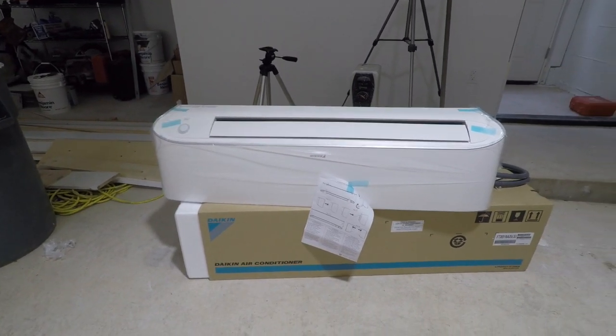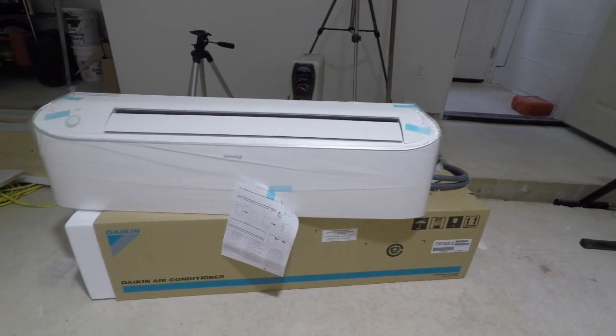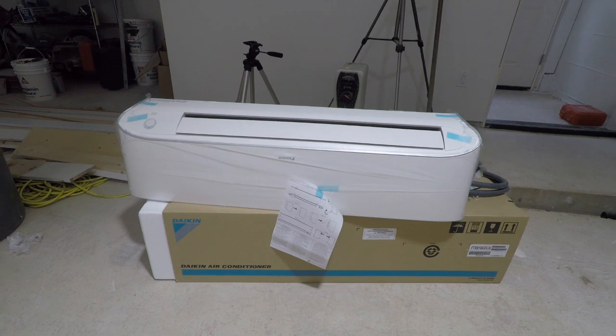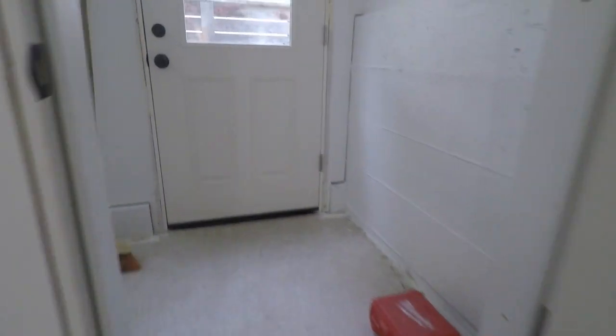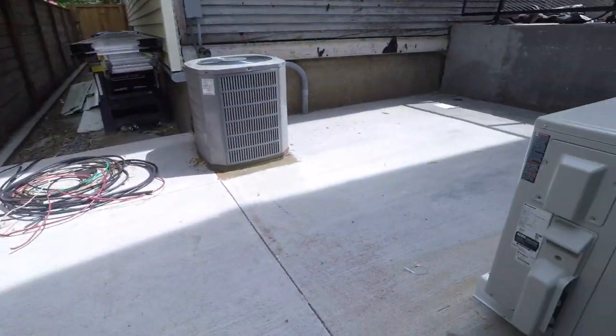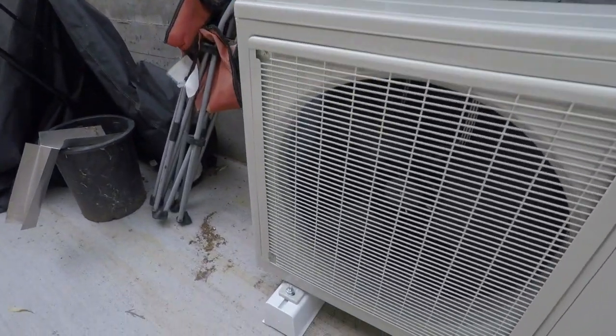We're going to attempt to install this Daikin wall-mounted mini-split unit. This is the air conditioning and heat. We're going to install this exterior unit as well — you can see I've already got it mounted up.